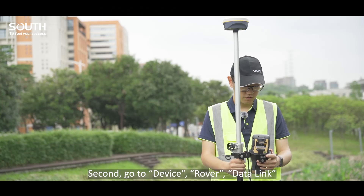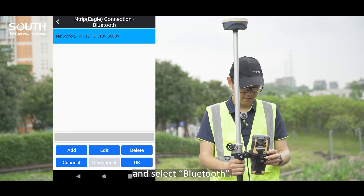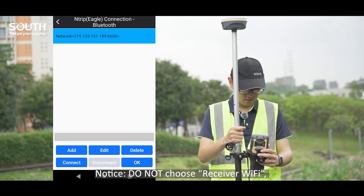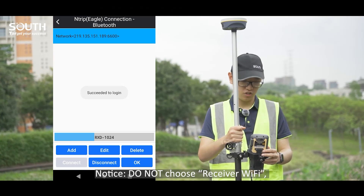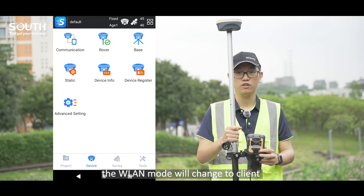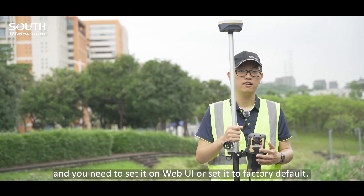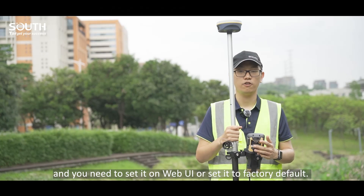Second, go to Device, Rover, Data Link mode and select Bluetooth. Notice: do not choose receiver Wi-Fi. Otherwise, the W-Link setting will change to Client and you will need to set it on Web UI or set it to Factory Default.